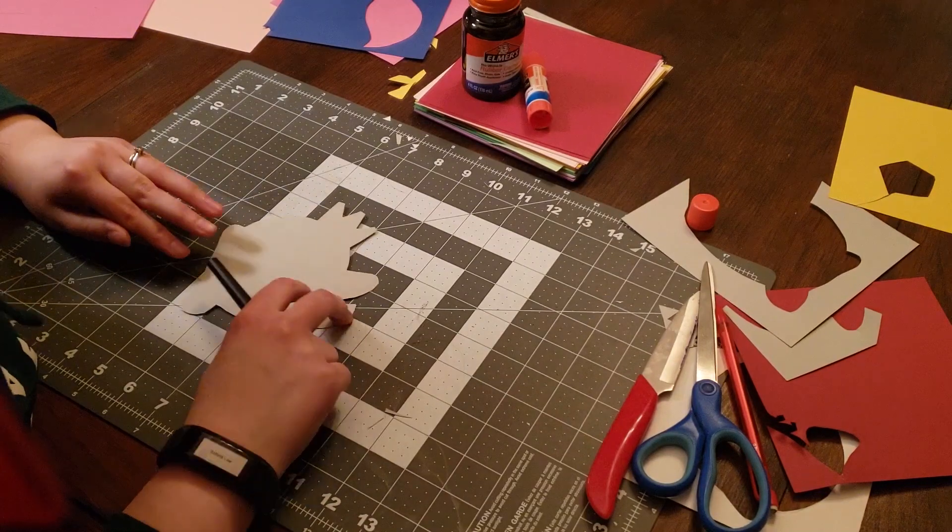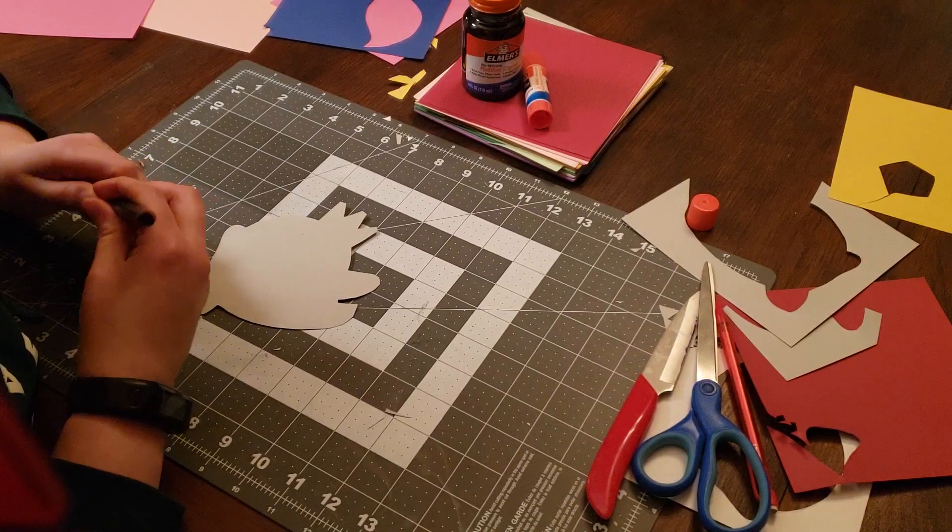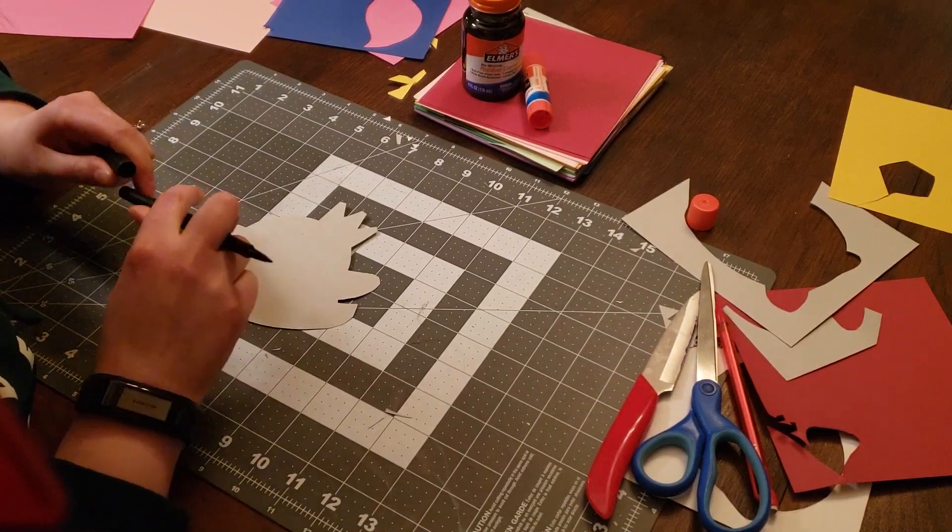For the final element here, we're going to flip them over. I like to outline the back too, just so you can see the shape on the other side, and then we'll put our Valentine's Day message.